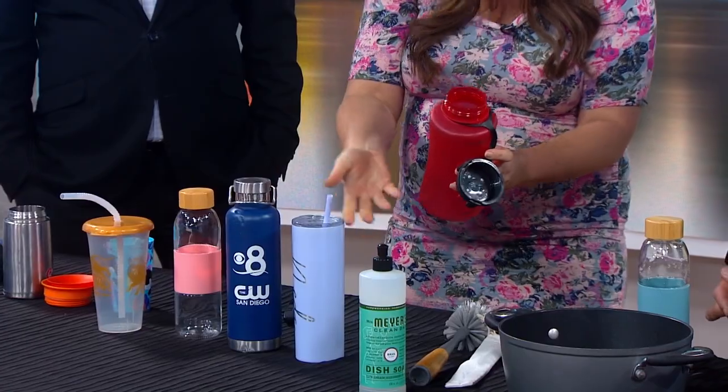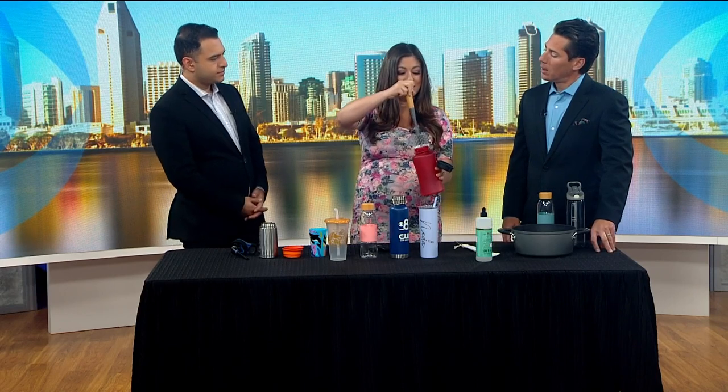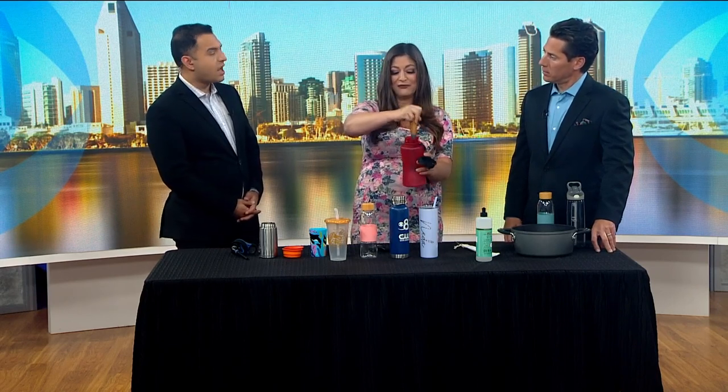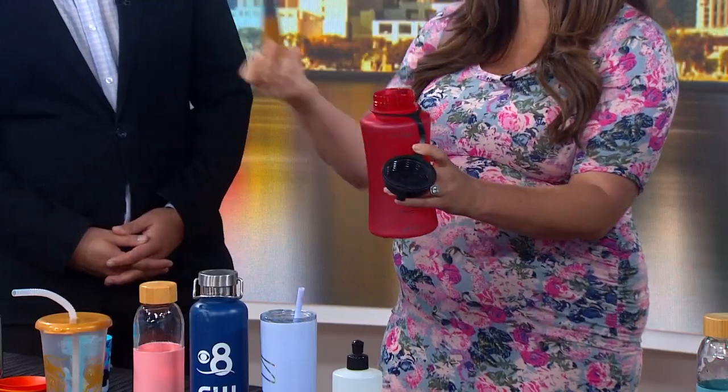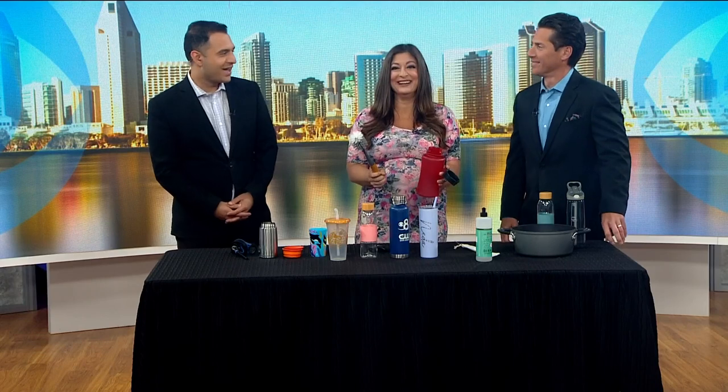I wanted to show you ways to make sure the bacteria is cleared — this is obviously really important. If you don't have one of these brushes, I'll find you one. And that is not a toilet cleaner — no Clorox toilet bowl cleaner inside there. Don't use one or the other. Do not mistake which is which.